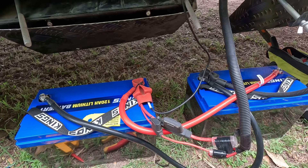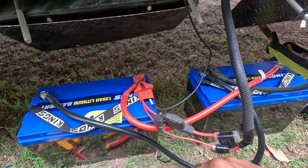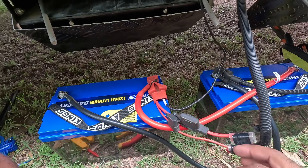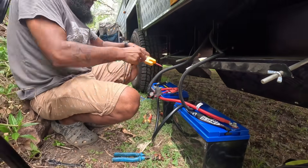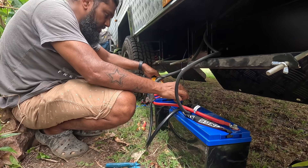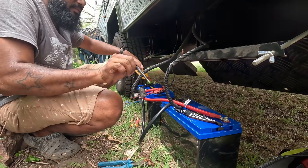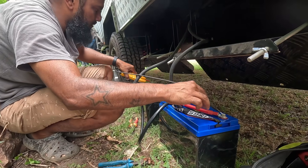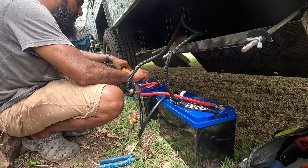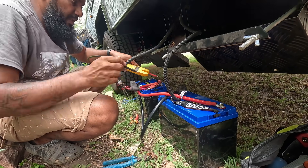Before I install and put the brackets on everything, I want to just turn everything back on to make sure everything works. First I'm going to quickly chuck my voltmeter on it to make sure everything's all good. We're getting 12 to 13 volts — looking good.